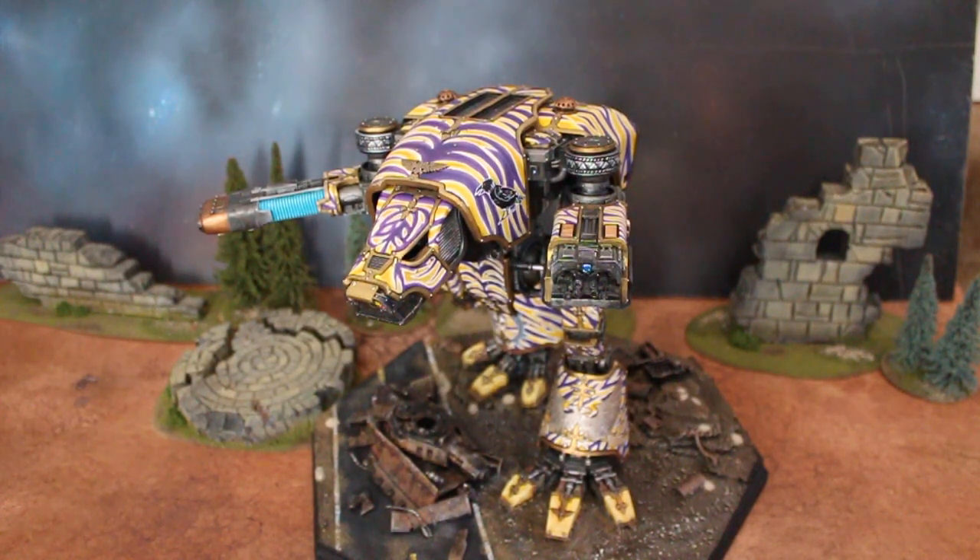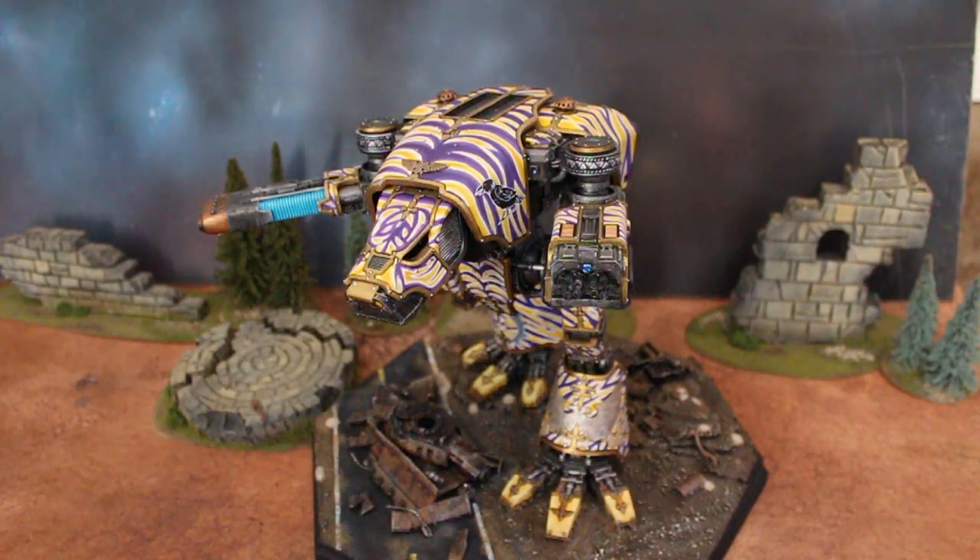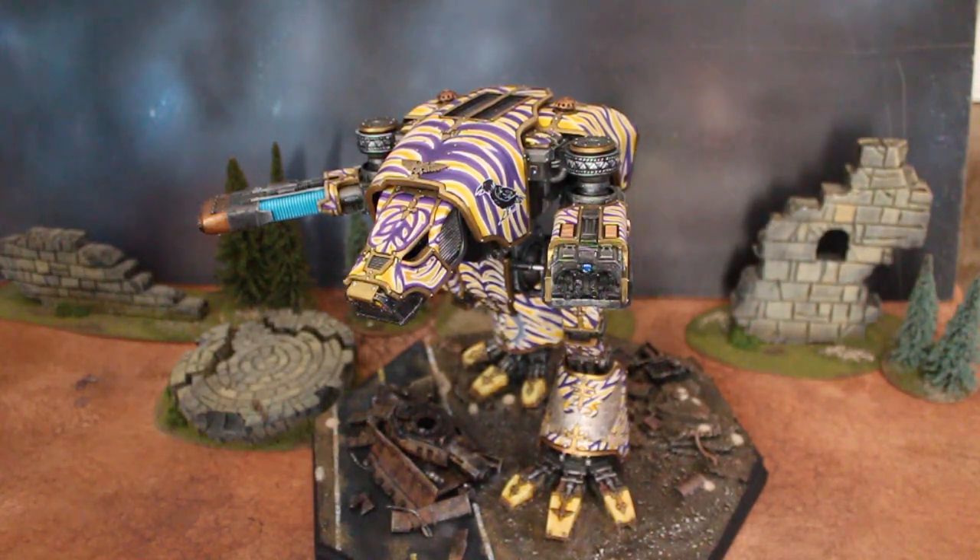Hey, hey, Blue Table fans! Today we're taking a look at a Forge World Warhound for Warhammer 40k.